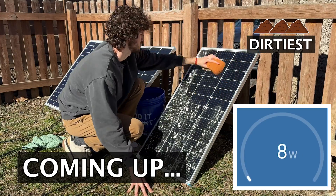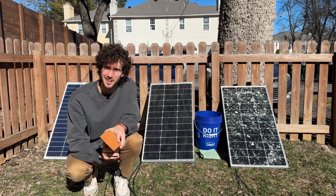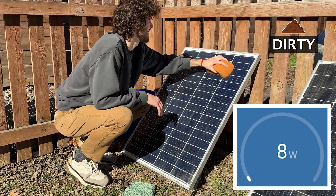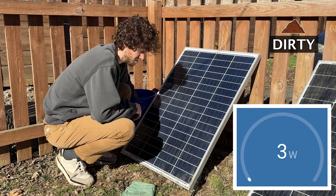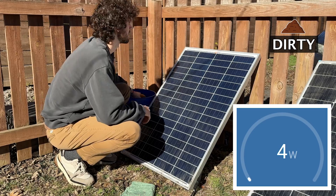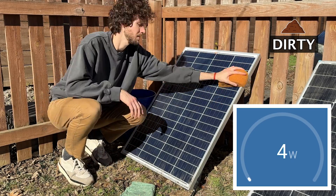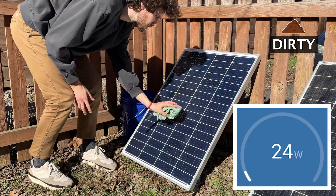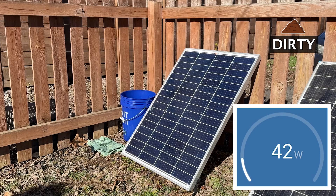I'm going to clean them, we'll see how much more power they output, and we'll find out if solar panel cleaning is actually worth your money. This first solar panel is the least dirty of the three — it had just a thin layer of dirt and grime on it. Before cleaning it was outputting 84 watts, and these are all 100 watt solar panels. After cleaning, and after I got my shadow out of the way, it started outputting 86 watts, so not a big increase for this first one.